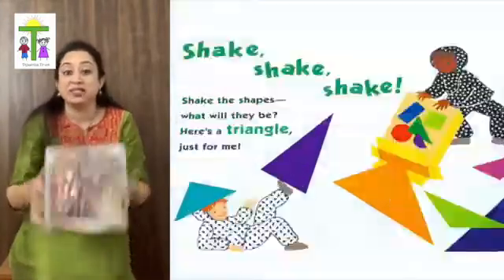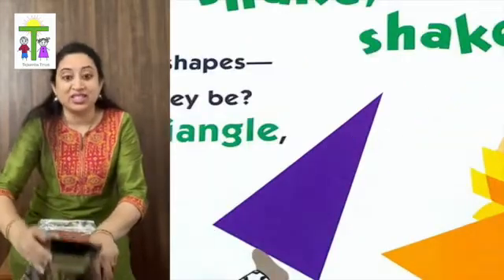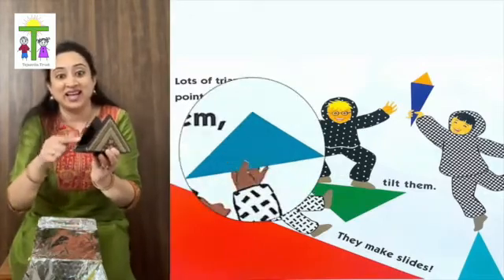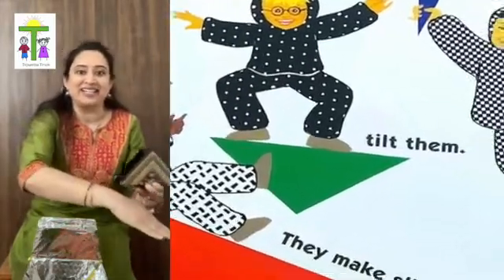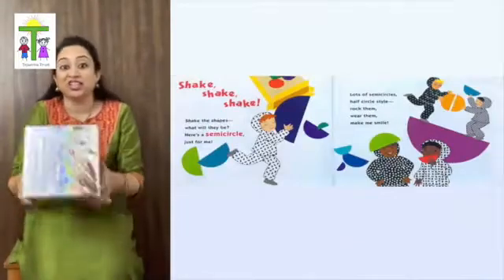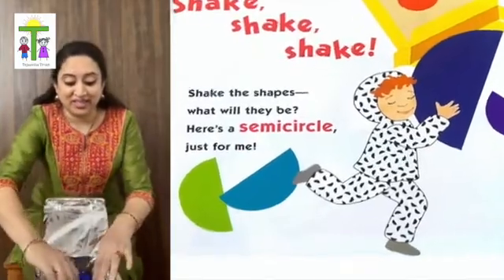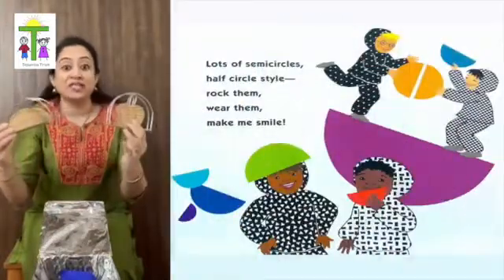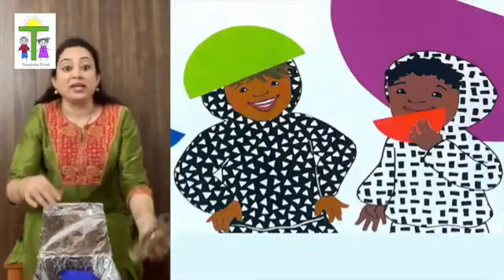Shake the shapes. What will they be? Here's a triangle just for me. Lots of triangles, points and sides. Tip them, tilt them, they make slides. Shake the shapes. What will they be? Here's a semicircle just for me. Lots of semicircles, half circle style. Rock them, wear them, make me a smile.